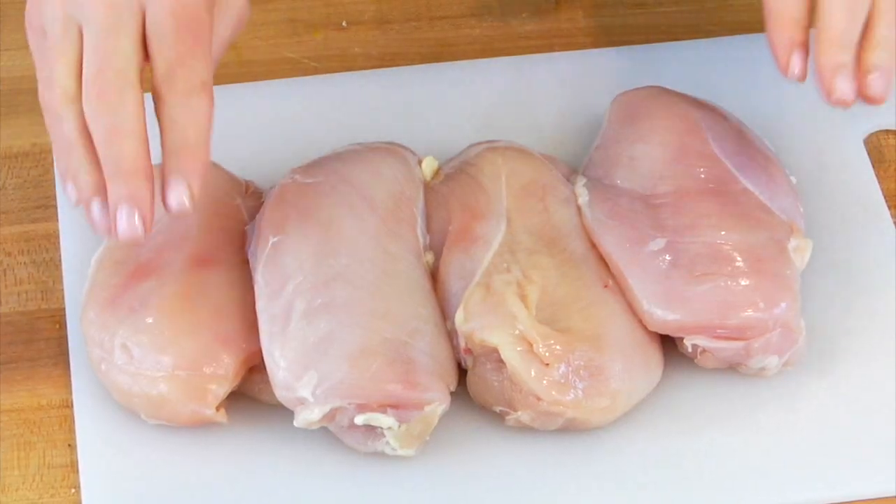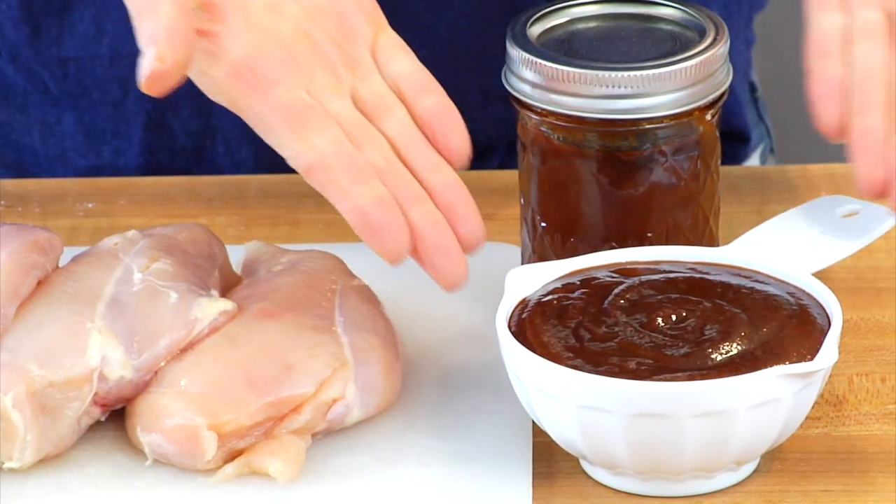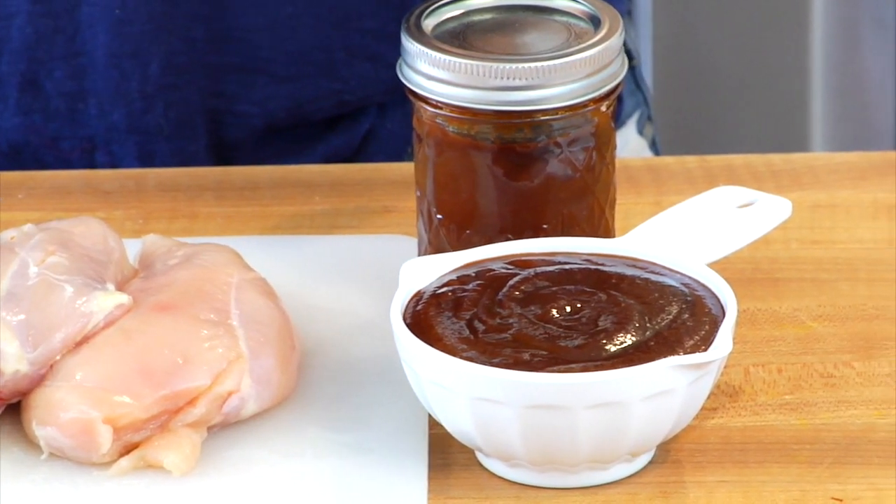This recipe truly could not be any easier to make. All you need is two pounds of boneless skinless chicken breasts — about four big chicken breasts — and one and a quarter cup of barbecue sauce. And don't worry if you don't have homemade barbecue sauce; your favorite store-bought brand will get the job done.